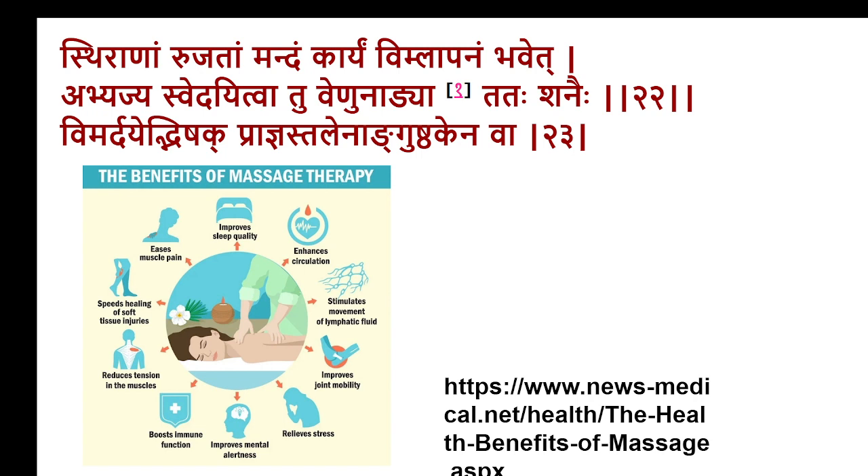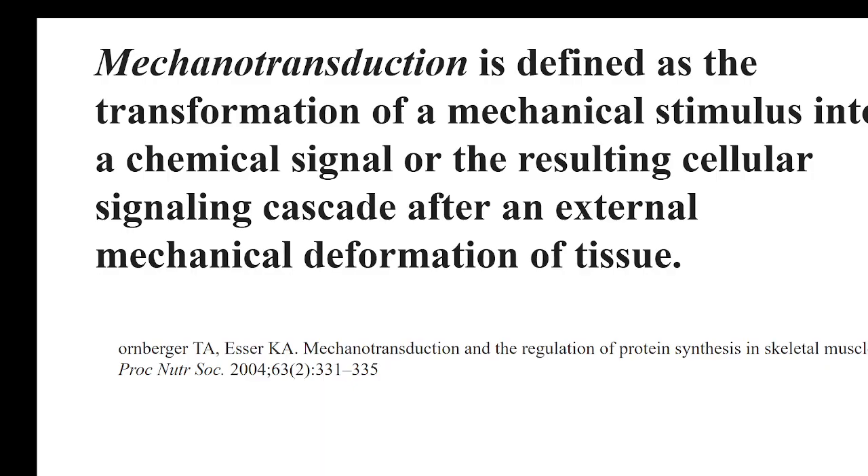That's exactly what Sushruta mentioned — Vimlapanam is indicated where the region is harder, suggesting a fibrosis condition and well-localised condition where granuloma has formed and drugs cannot reach the area. There is a barrier preventing the drug from reaching the area. To break the barrier, you use Vimlapanam or massage. It's not that massage is done in every condition. Whenever such a situation occurs, the intensity of pain becomes lesser, it becomes the chronic one, and only in that condition is massage suggested.